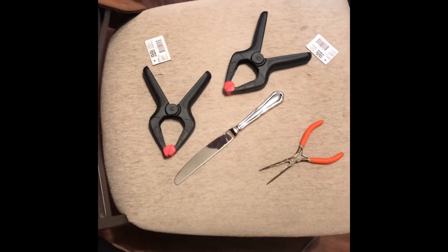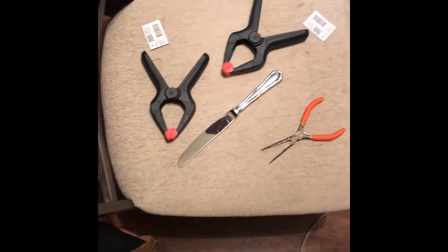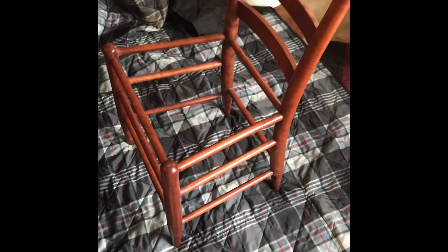Thank you for the support — don't forget to like, share, and comment. There's the chair. I did a dumpster shopping network find — they had two chairs, one looked decent, so I just took it, wood-filled it some, stained it, and I'm gonna be putting flat reed on it.